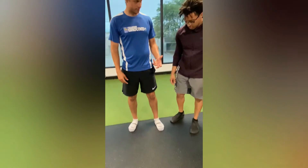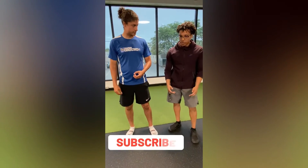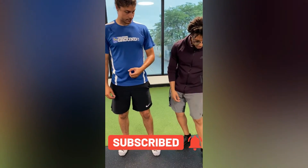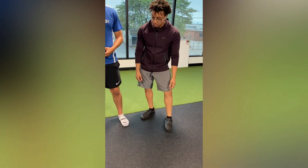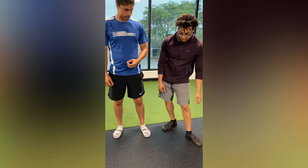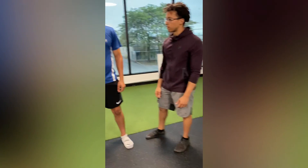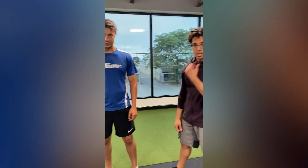What is ankle valgus? We have varus and valgus. Valgus means it's coming in or collapsing, and varus would be going outwards. So you have that inwards collapse during your movements.